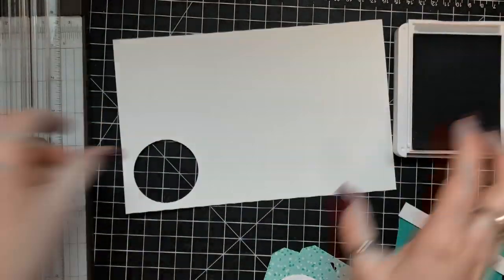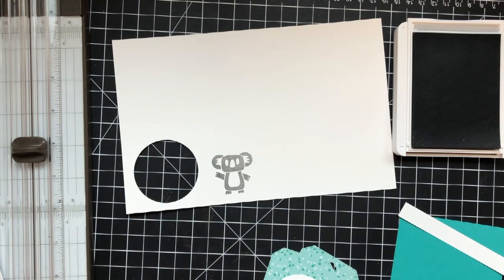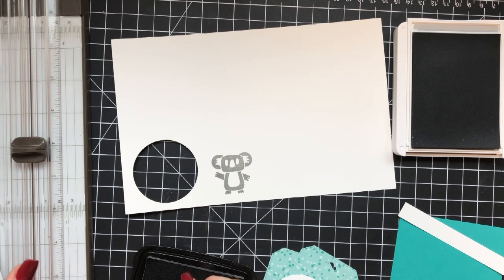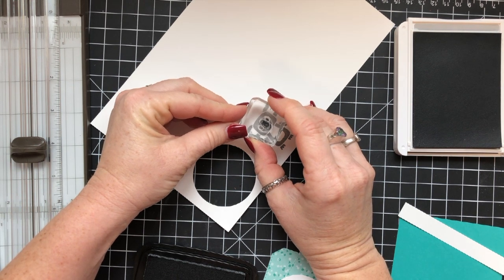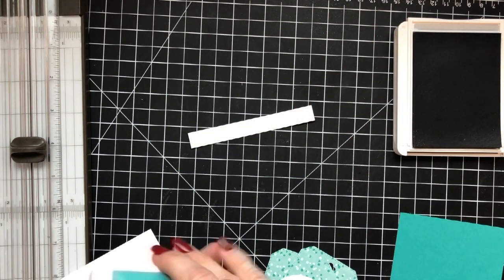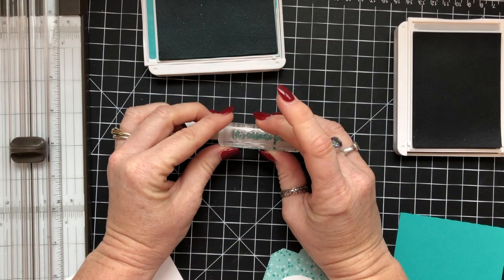And then we're going to go ahead and do our stamping. I'm going to stamp this adorable koala bear on a piece of Whisper White cardstock. Then I'm going to stamp his nose and eyes with Memento Tuxedo Black ink. They are separate stamps in the package, which is kind of cool — it allows you to do different colors and different things with it. Then I'm stamping the sentiment with Bermuda Bay ink and have it ready to go.